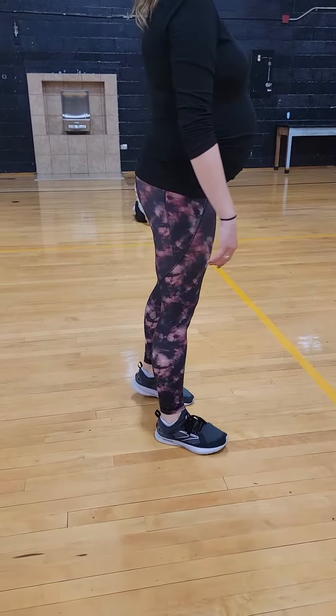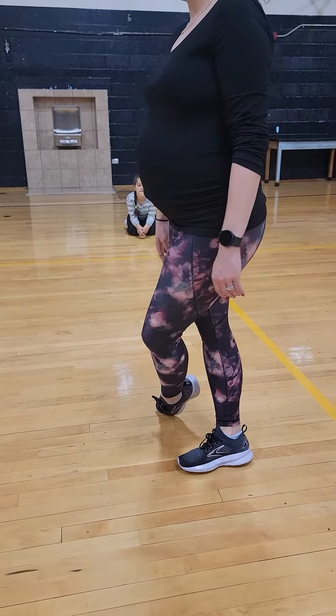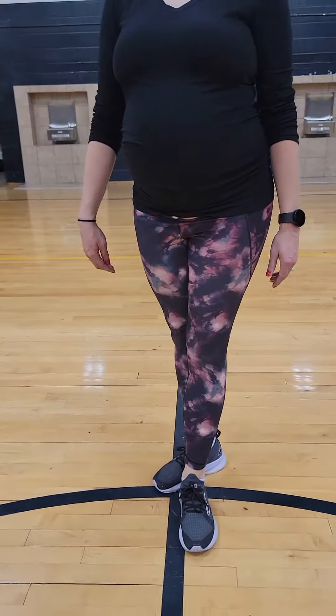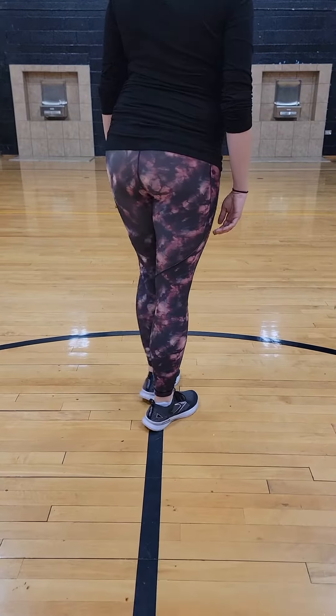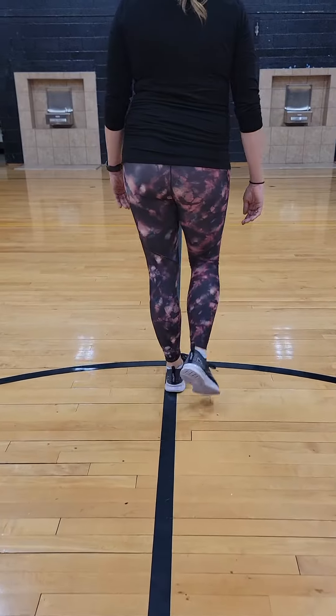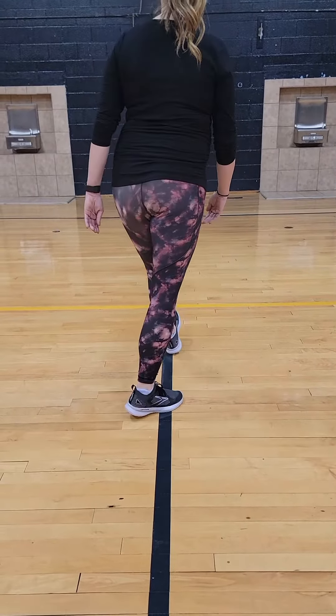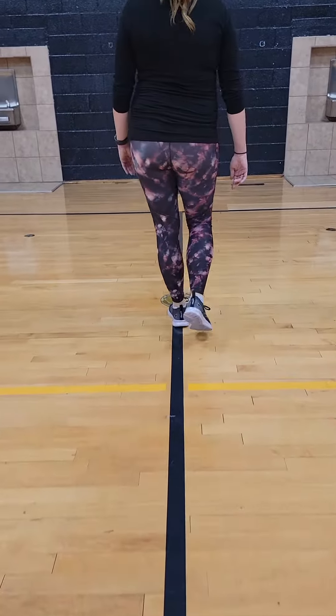1, and a half. And walk. 2, 3, 4, 5. Step. Step. Turn. Step. Step. 3, 4, 5, 6, 7, 8.